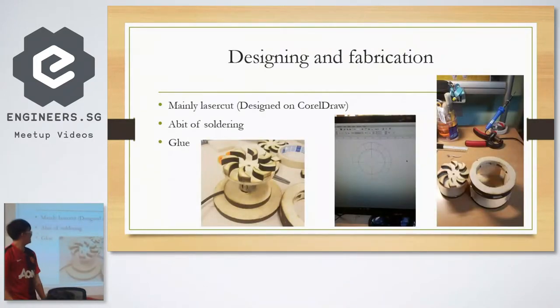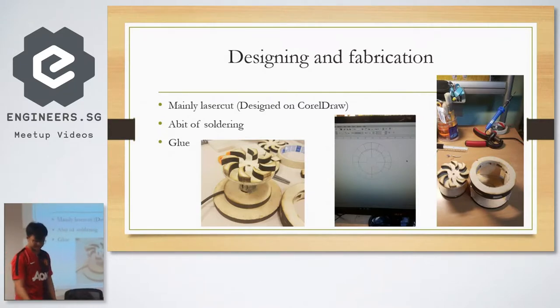So this is what happened in those two hours. I designed and laser cut everything, used Choreo Drawer, and basically there's a bit of soldering I had to do.